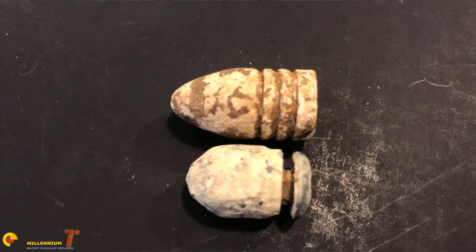Due to their lackluster performance and soldiers' disdain for them, the Williams patent bullet never replaced the Minié ball in service. Later in the war, an order was issued to reserve this ammunition for extreme circumstances only, and to cease issuing it to frontline troops.